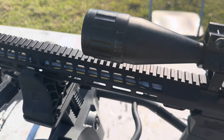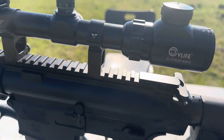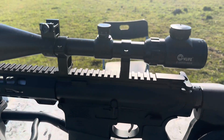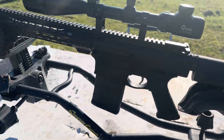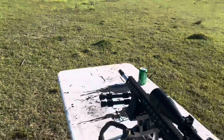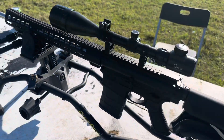I'll put a link in the description to the first review we did of this scope. I told you guys I was going to leave it on this rifle, and it's been on this rifle for two years — I've never taken it off. So this will be a durability test. We're set up at 50 yards, make sure it's still sighted in, and then we'll go back to 100 yards and see if this $50 scope is still holding up two years later.